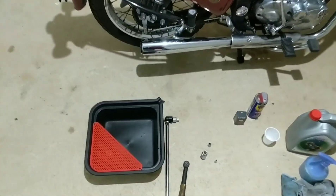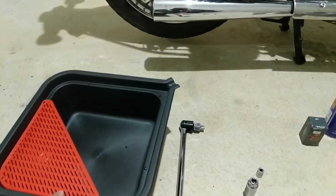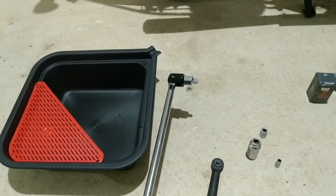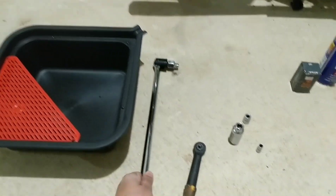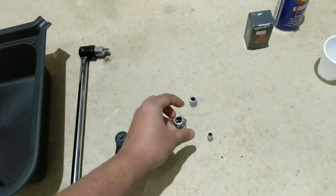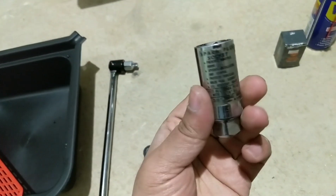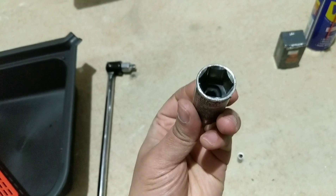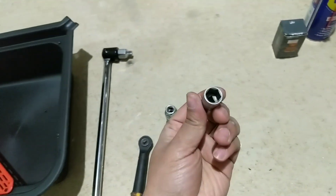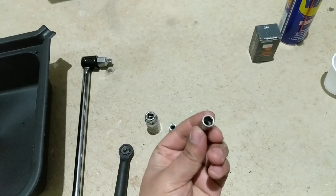The first thing I have is an oil drain pad — this is to make sure I don't make a mess. I've got a socket driver with a long arm and a short socket driver. I'll need three different sockets: a 13x16, which is to open the main drain nut, and a 13mm to open the secondary drain nut.